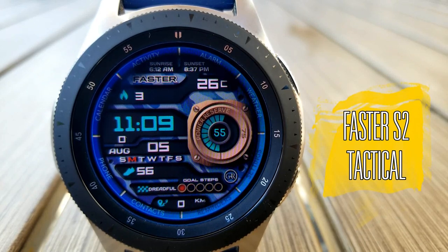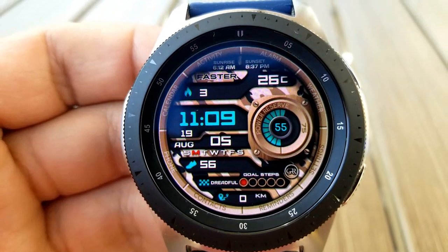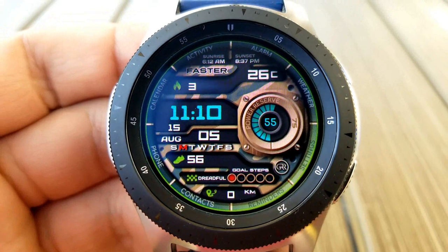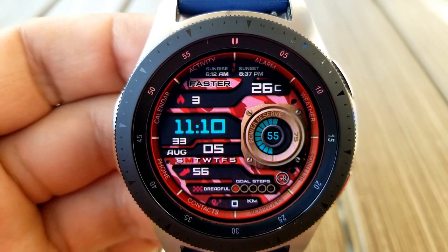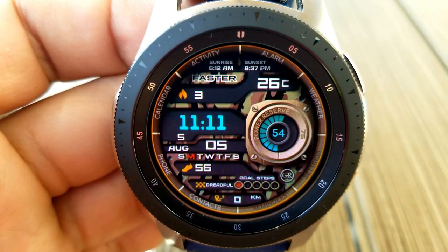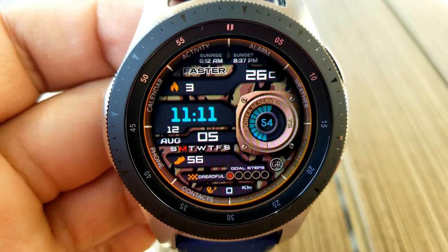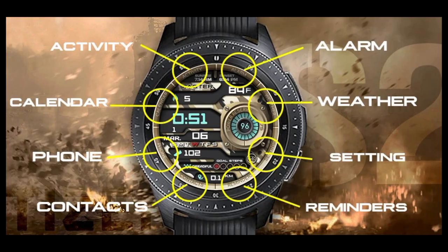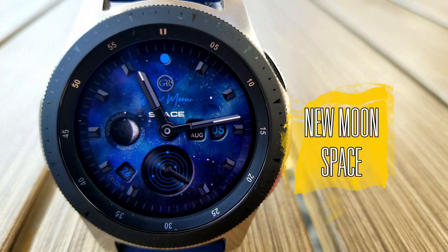First up is this all-digital watch face set in a military-inspired theme. You have a number of different colored camouflage backgrounds to choose from, and a single tap right in the center will change all those themes. For information, you have a battery power dial on the right-hand side with colorful blocks that actually disappear as your power depletes. Above that is the current temperature, and to the left is your calories burnt. Underneath this you have the digital time and date complete with a day indicator, then your total steps count and goal, and right at the bottom is your distance traveled. Lastly, this comes with eight fixed app shortcuts located in text right around the bezel.